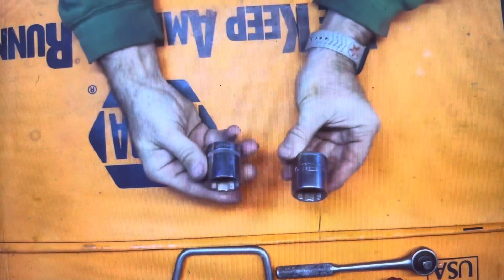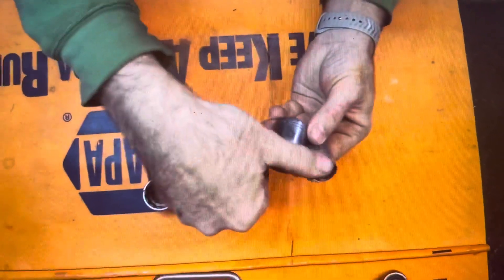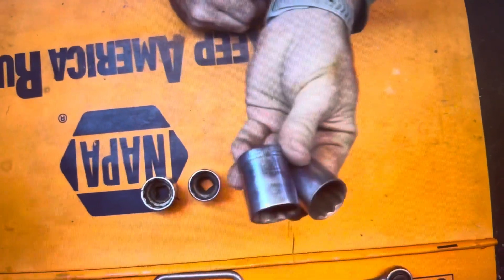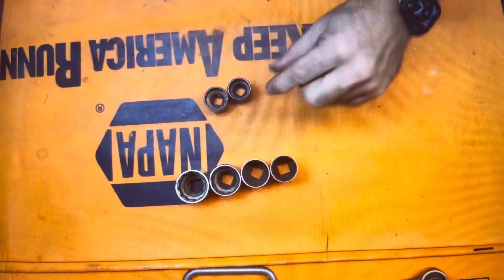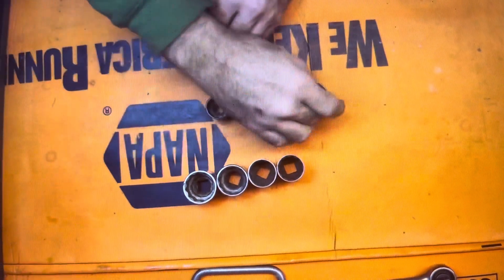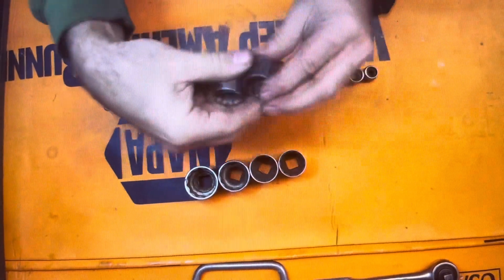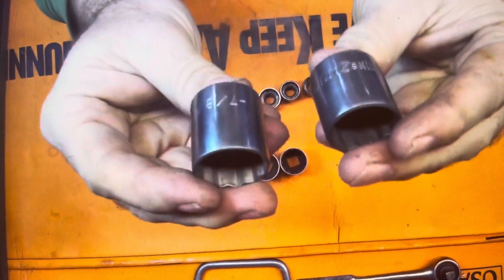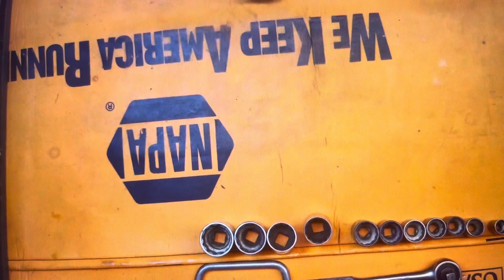Sockets here, half-inch drive — Fleet, Wizard. Then the old Craftsman V-codes. Nothing special there. Here we have Hinsdale, and this set was missing I think one — I think it was a half-inch drive. But really, really nice set of sockets for the age of them. Seven-eighths on down. I was kind of happy to get them. I don't have a lot of Hinsdale for my collection, so it's definitely something I need to work on.